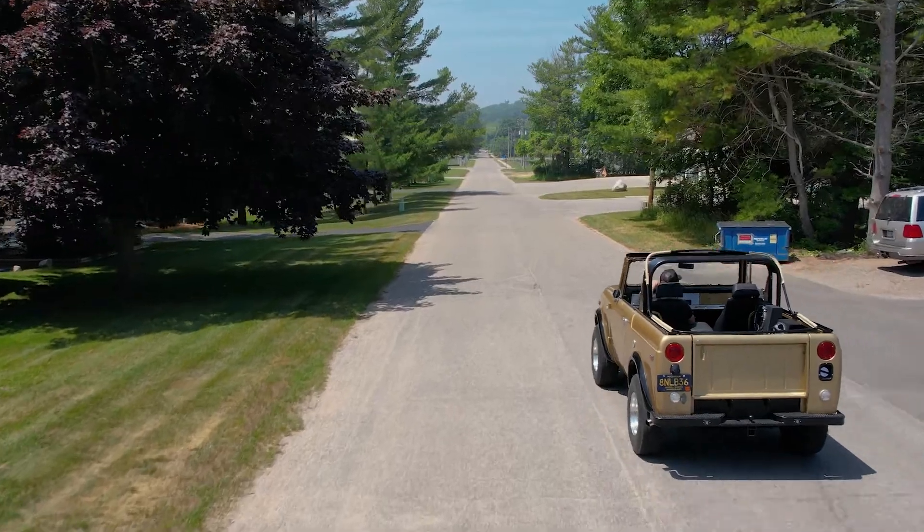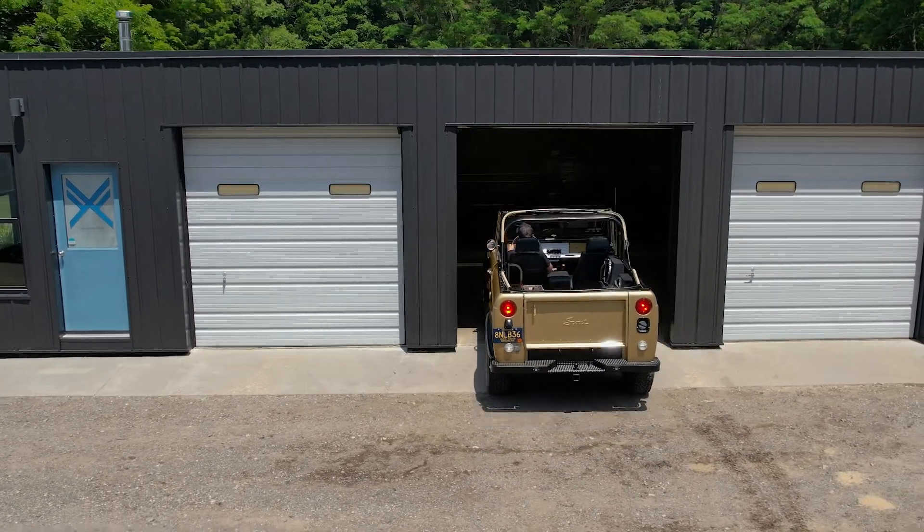Hey, it's John with Smart Racing Products. We've got this International Scout in here today. We're going to do some suspension work. Part of that's going to be setting camber. So we're going to walk you through a few different scenarios you might run into.